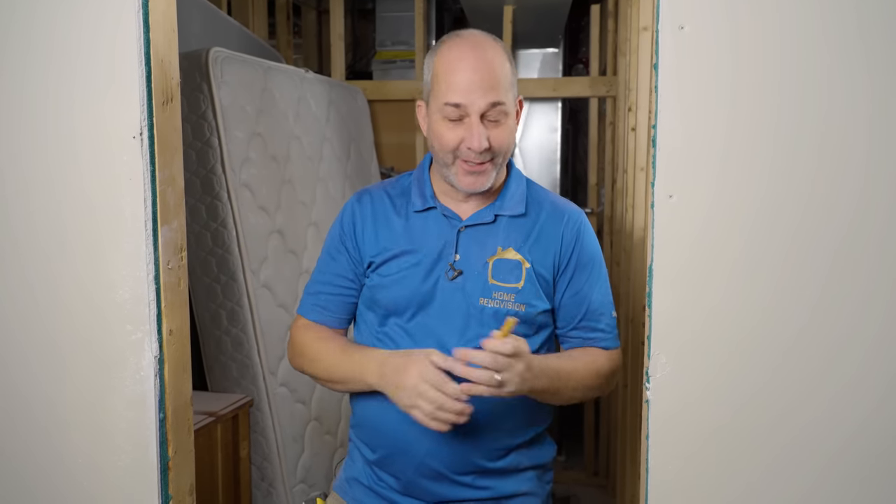Hey guys, Jeff here. I'm back at the basement and today we are installing our doors and our trim. We're doing a very modern take on doors and trim, which is really good for you because modern materials can be designed so that you don't have to use miter joints when you're doing your casing. That means that even as a beginner or a DIYer, you can get a really good modern look and save a lot of time and a lot of frustration.